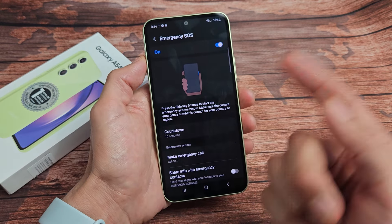So the side key is your power button. If you click it five times in a row consecutively — one, two, three, four, five — it's going to call your emergency line. So if you're in the United States, it's going to basically call 911.